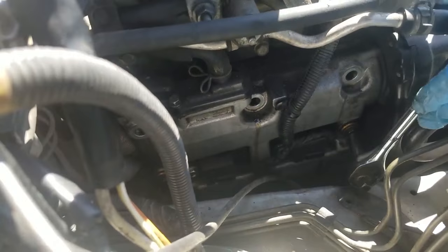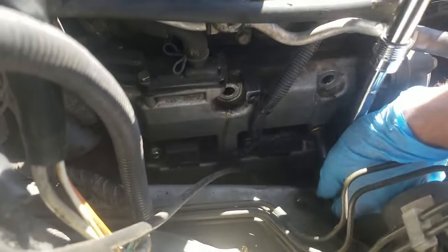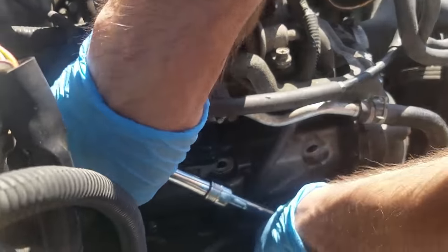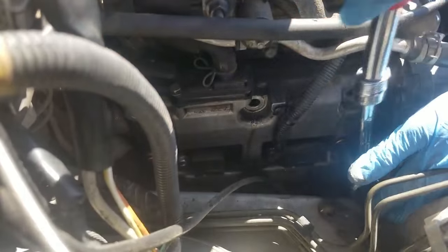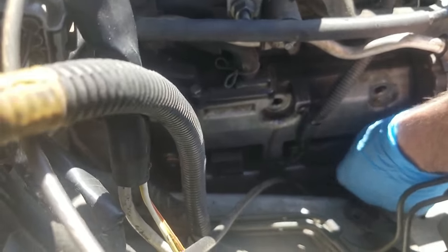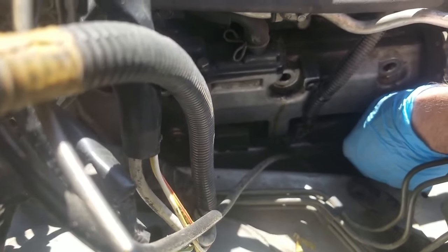I don't know for sure that the valve cover gaskets need to be done, but I also don't know when the last time they were done, so this will just give me peace of mind. Not to mention, I'm having misfire codes in all four cylinders, so I figure if there's a minor oil leak, replacing the gaskets might help. You can kind of see the oil leaking out right here a little bit. Yeah, well, that's because there's no grommet there to stop it.